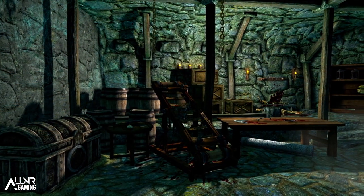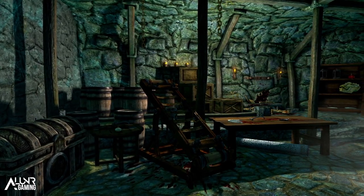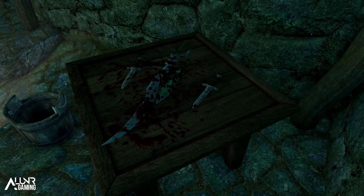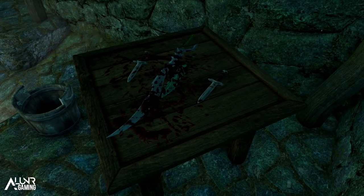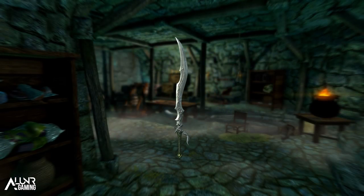Now, in case you couldn't already tell, the armor is female only and uses the UNP body, so it will overwrite any body mods you may have unless you're using the UNP body itself, or the CBBE or UNPB body, which is supported. Finally for the armor, it's not enchanted, so you can place on it whatever enchantment you like depending on your build.